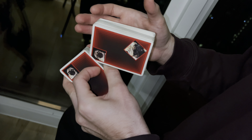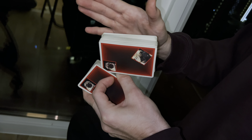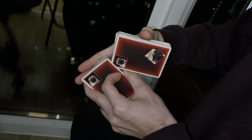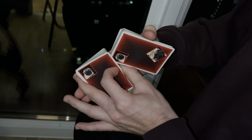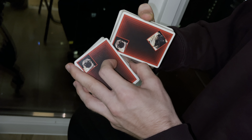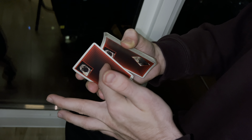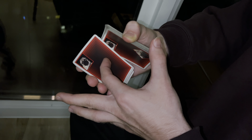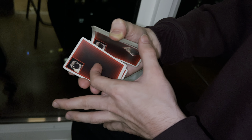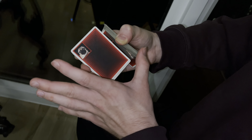Hold this entire structure very tightly with your left hand so that nothing falls, and bring your right hand to the top packet touching approximately its middle. Grasp this structure with the lower four fingers of your right hand, bending them slightly so that nothing falls. Hold the index finger of your left hand here, grab the top packet in the bottom corner with your thumb, and release all the other fingers of your left hand and bring them to the bottom of the deck.